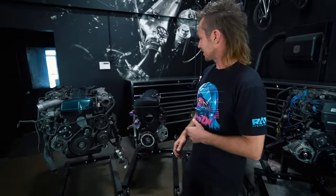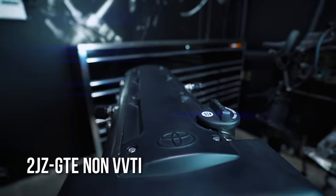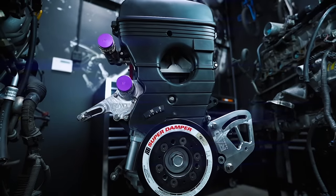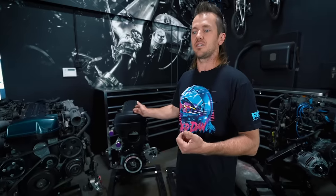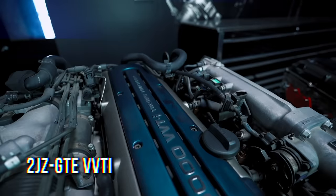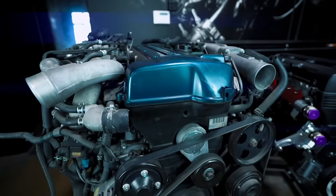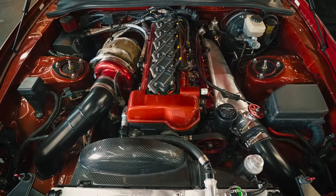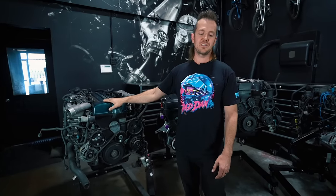I would start off talking about the turbo motor. So this is a 2JZ GTE non-VVTi — this would have been probably the most famous one that you see the most of. It's in the turbo Supras in the US. We also have the VVTi version here, so this is the 2JZ GTE VVTi. This never made it to America in a production car sold on the road, but it's very similar to the non-VVTi. Slight differences — we'll talk about that later — but lots of these were imported into the US from Japan.